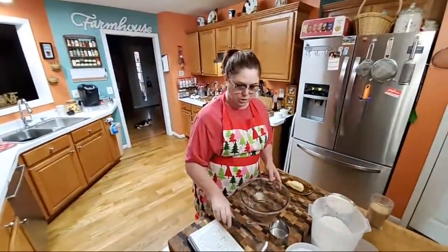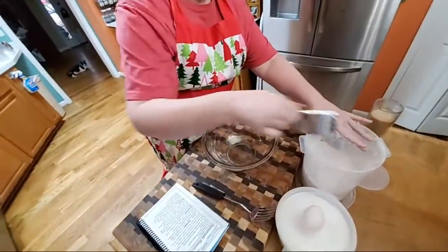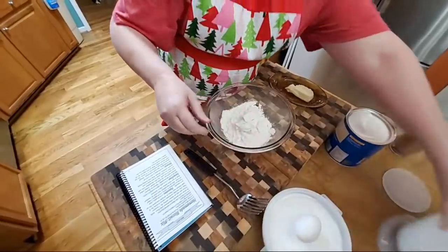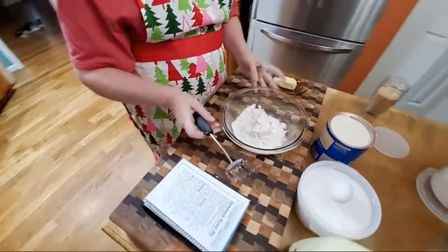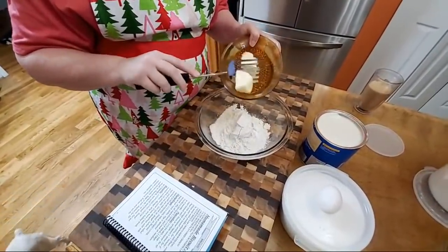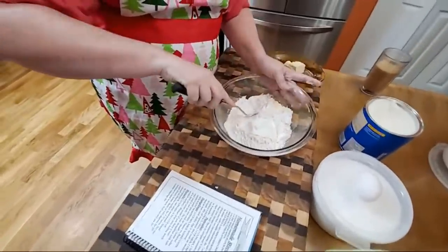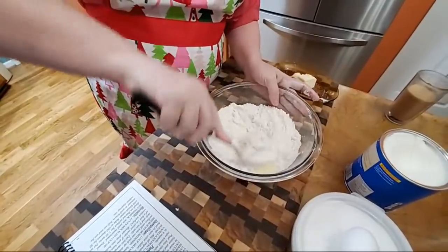For the pancakes, you're just going to make a biscuit mix. I'm going to use two cups of self-rising flour — there's one and two. Then you need about a quarter cup of shortening or butter, so we're going to use a little bit of butter and a little bit of shortening. We're going to use our blending fork and blend this together. What we're doing right now is creating a biscuit mix.